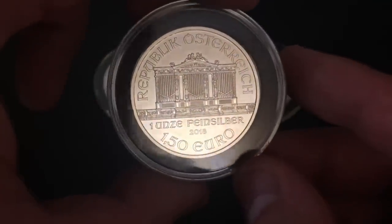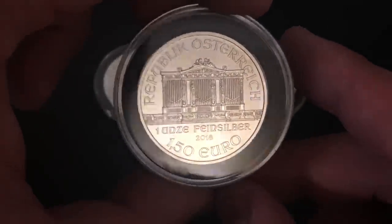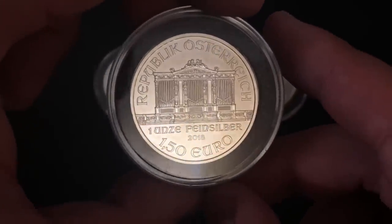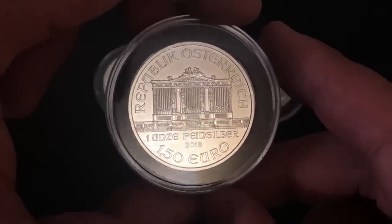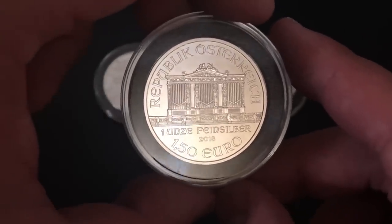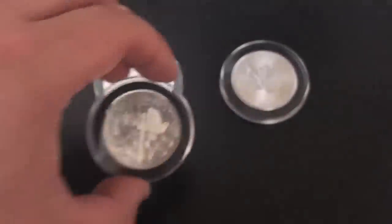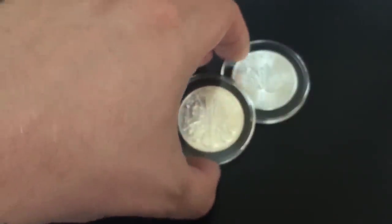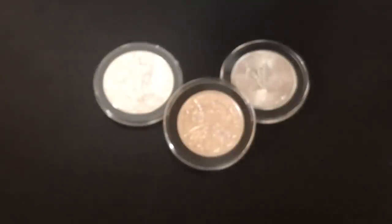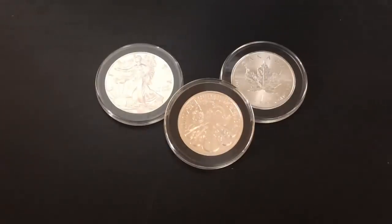They are from Austria. They have a face value of 1.5 euros. This is the organ from the Philharmonic Orchestra. They're very well known for their music, so in Austria they decided to celebrate music on their bullion coins, which is very cool. But let's talk about why it's actually potentially better to be stacking those over the American Silver Eagles and the Canadian Silver Maple Leafs.